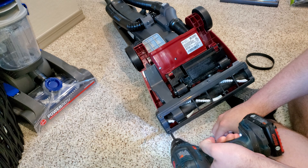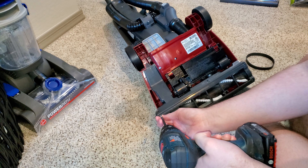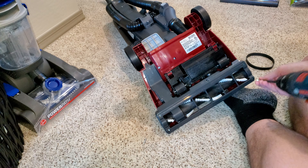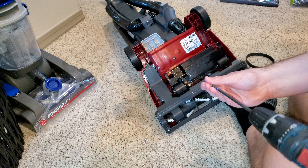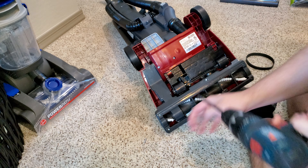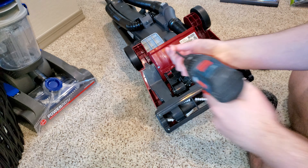Once it's set in place, pop your bottom plate back on and then put the screws back in place. If you're using a drill, set it to a low torque setting so you don't accidentally strip something.